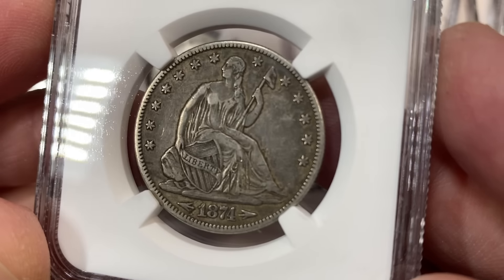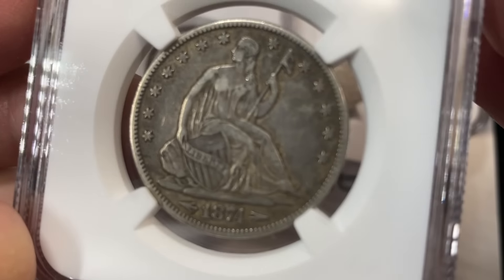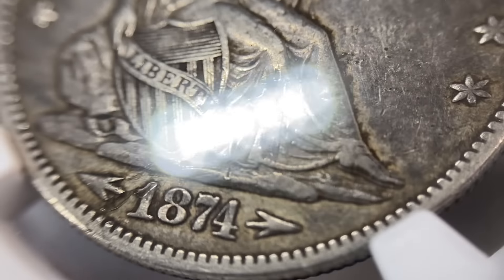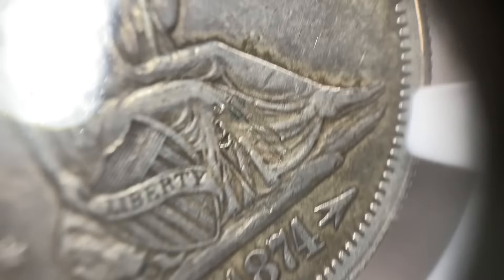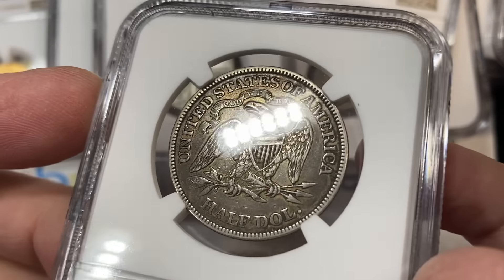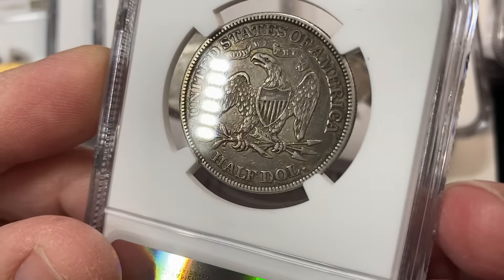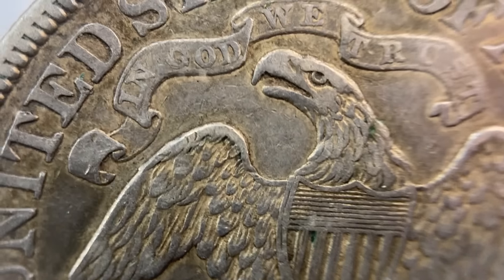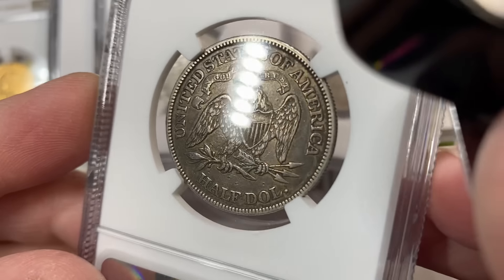Next up, 1874 half dollar with the arrows at the date. This one had a pretty nice overall look to it. You'll see right away on the legs - you see those lines? It's got some scratch action right there, which they denoted appropriately, obverse scratched. Blends in pretty good with the surface overall, but now that you know it's there, you'll always see it - that's called the broken tile syndrome. A nice XF coin is probably $300 plus, so this one will be undoubtedly less than that with the scratch.